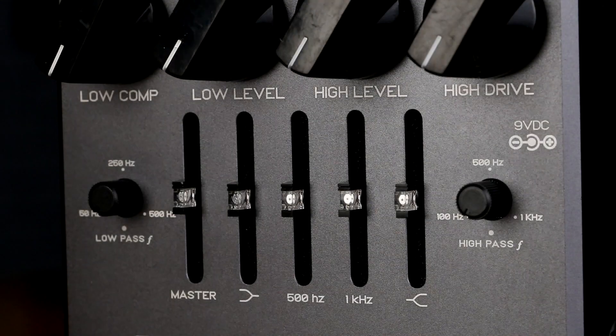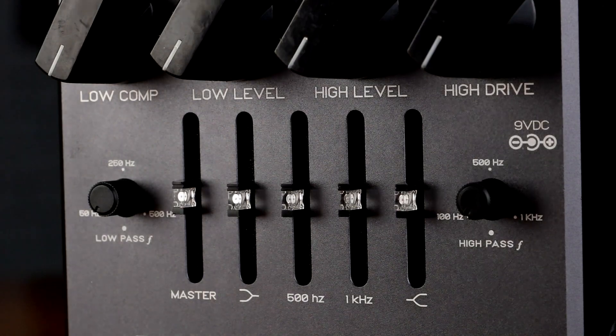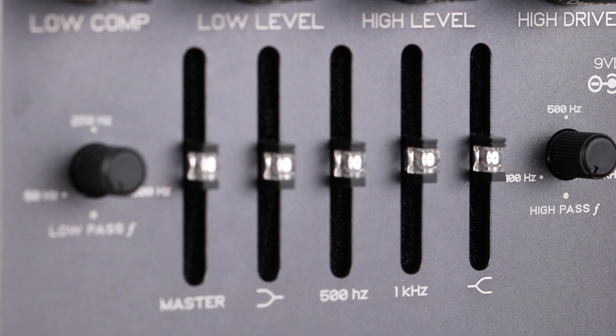The Microtubes X7 has 5 sliders giving you plus or minus 12dB at 80Hz, 500Hz, 1kHz, and 5kHz. The master slider sets the overall volume of the unit.